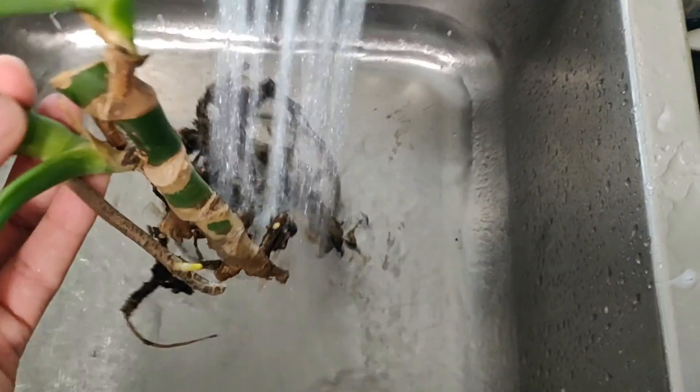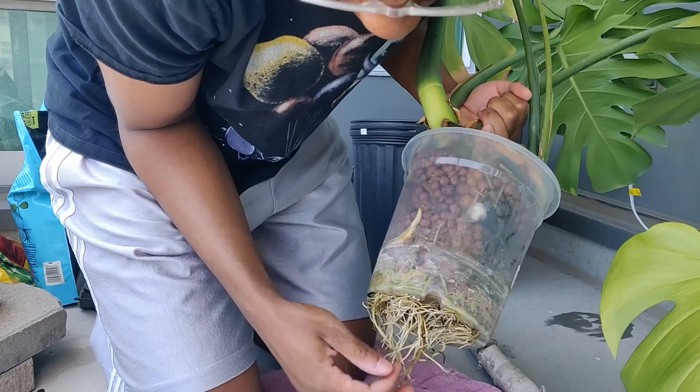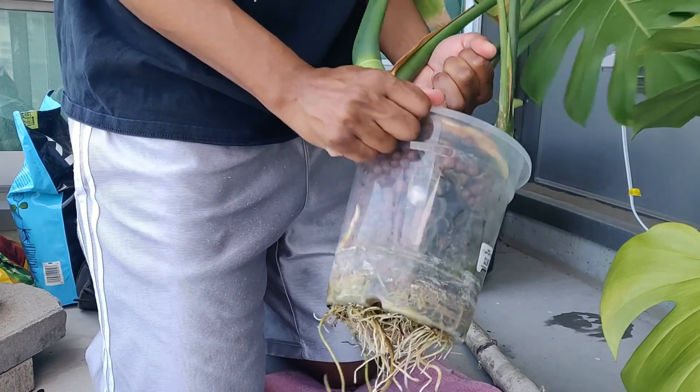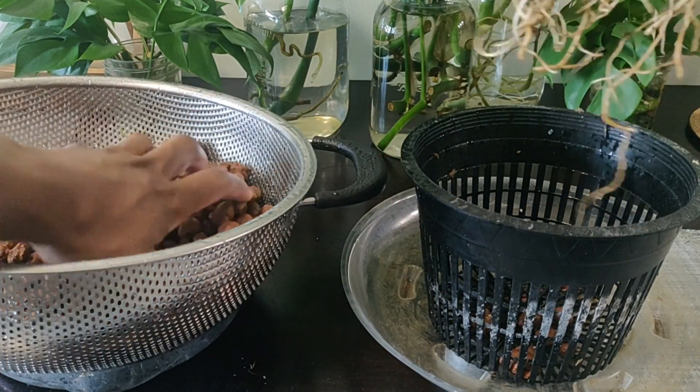You can also transfer a plant living in soil into LECA. I choose not to do this myself, but you can take it out of its pot, remove every last bit of soil until the roots are all white by washing it in the sink. It sounds like a nightmare and you do run the risk of putting your plant into shock and delaying its new growth until it adjusts to its new medium. When your plants are in LECA, especially if you're using net pots, your roots will come out of the sides and the bottom of your pot, and those roots going down into your nutrient water could end up rotting.